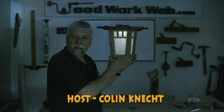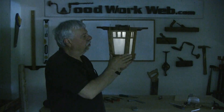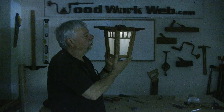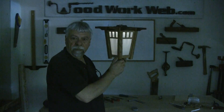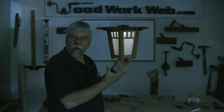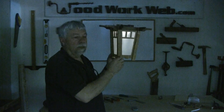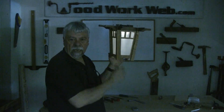Hello everyone, Colin Kinnett here for WoodworkWeb. Today's project is a little solar lantern and we've dimmed all the lights in here so that you can actually see this lighting and see what it looks like. We'll turn the lights on in a second and you'll be able to see what it looks like during the day. We're doing a prototype of an idea that I had, just to see what it would look like.